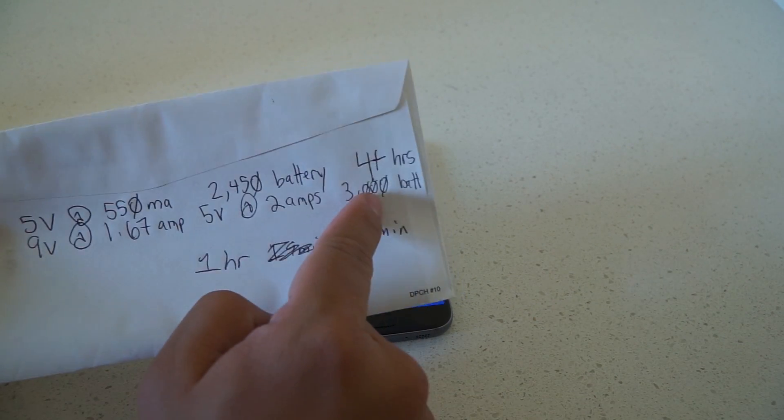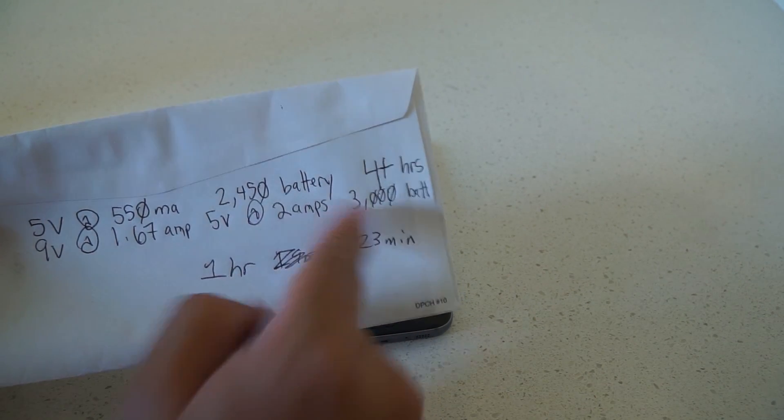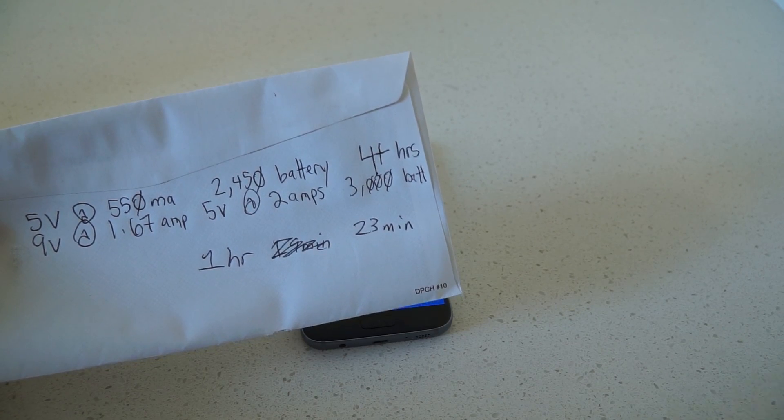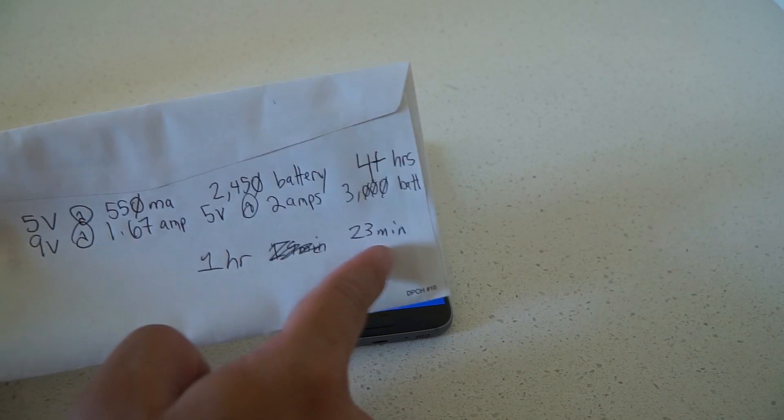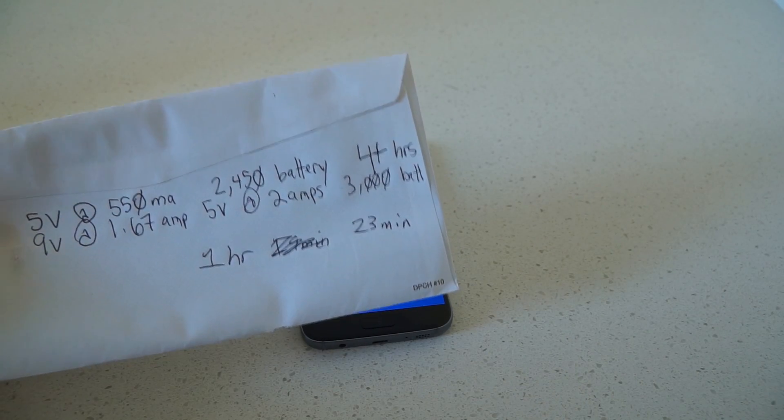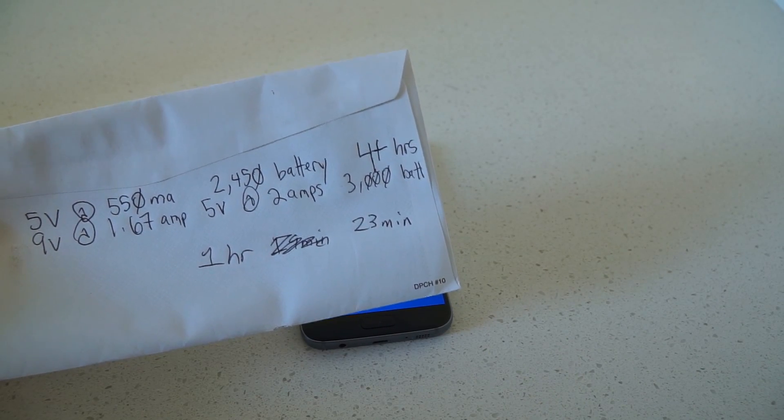Not only does the S7 have a bigger battery — 3000 mAh versus the Moto G 3rd Gen's 2450 mAh — but it charges in 1 hour and 23 minutes versus over 4 hours, so less than half the time it takes to charge the Moto G.